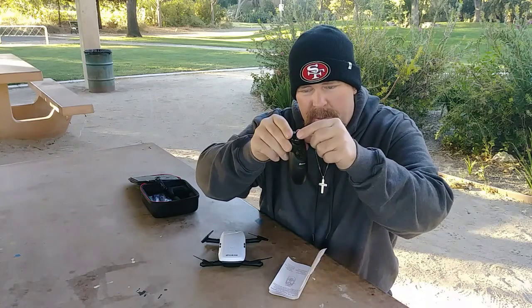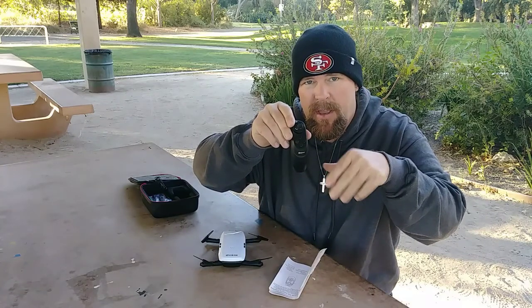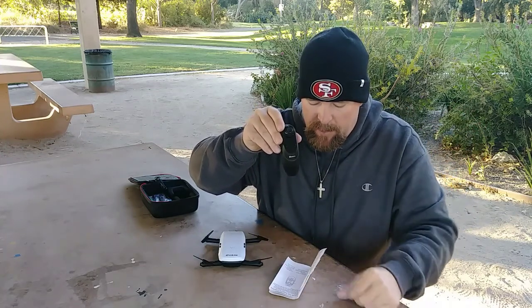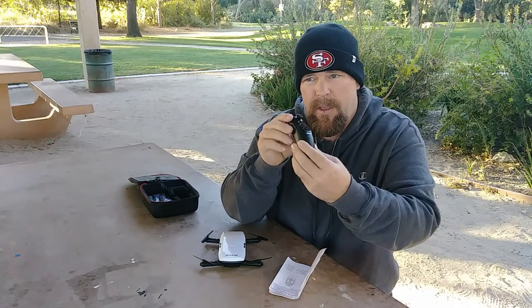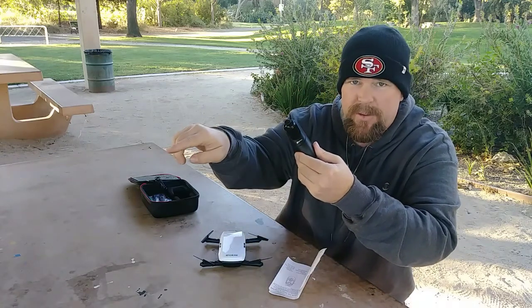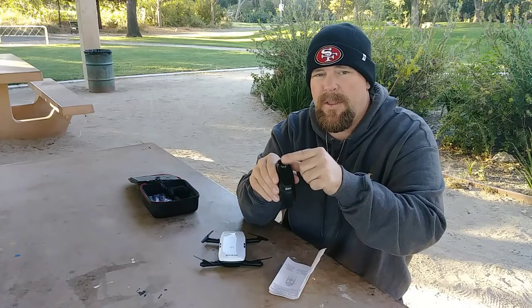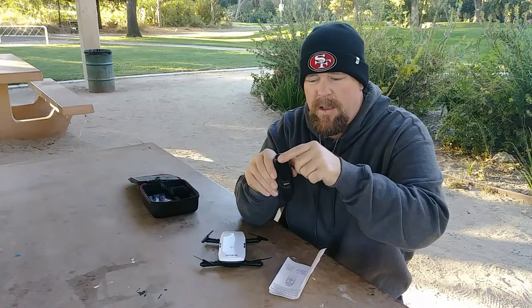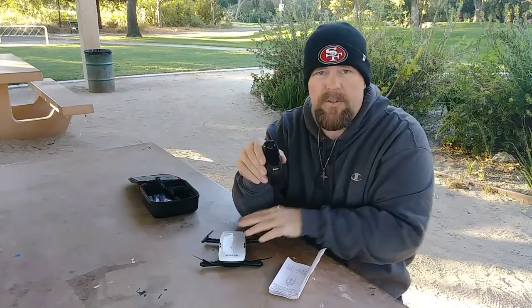You have the joystick, and pressing it in will start the motors. Press it in again and the motors shut down, which will automatically land it. If you have an emergency — like it crashes or lands in a tree — just press emergency stop to shut the motors off. This controller has a gyro sensor, so moving the controller in your hand controls direction. The thumb button controls altitude with altitude hold. The yaw control lets you yaw the drone left or right.